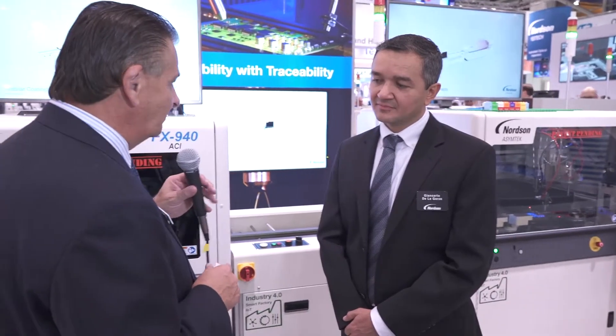Welcome to the Nordson Asymtech booth where we're here to look at a YesTech machine — a new machine for conformal coating, which is part of a patent pending full line solution for Asymtech. I'm joined by Giancarlo De La García, who's the global business development manager for YesTech. Welcome, Giancarlo.